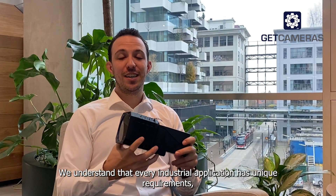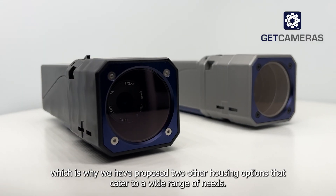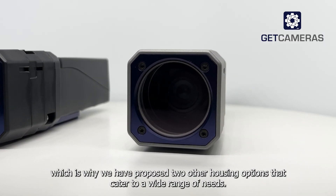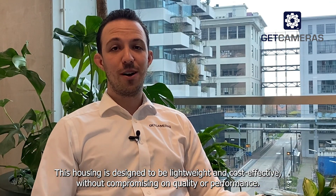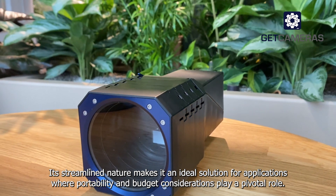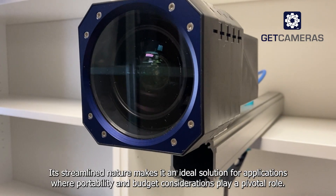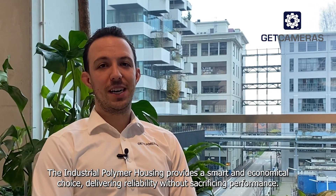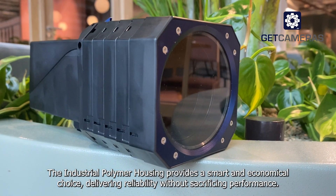We understand that every industrial application has unique requirements, which is why we have proposed two other housing options that cater to a wide range of needs. This housing is designed to be lightweight and cost-effective without compromising quality or performance. Its streamlined nature makes it an ideal solution for applications where portability and budget considerations play a pivotal role. The industrial polymer housing provides a smart and economical choice, delivering reliability without sacrificing performance.